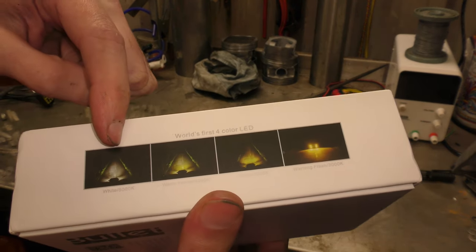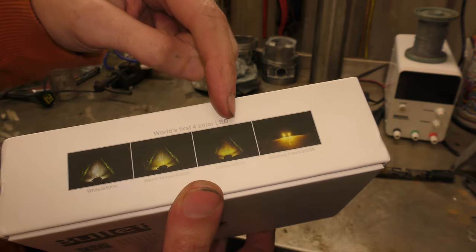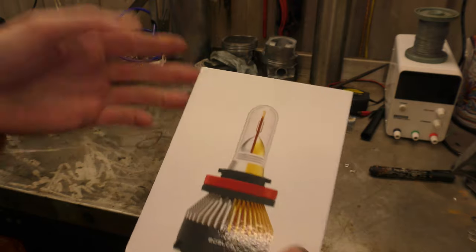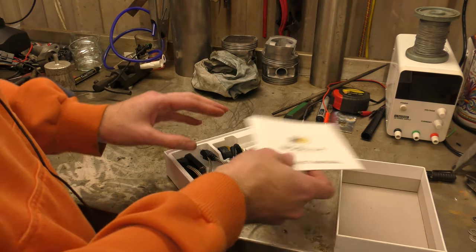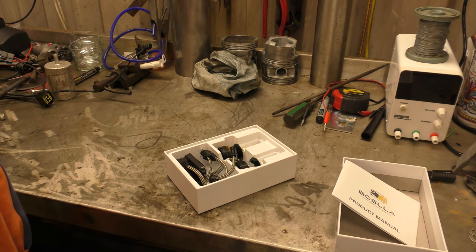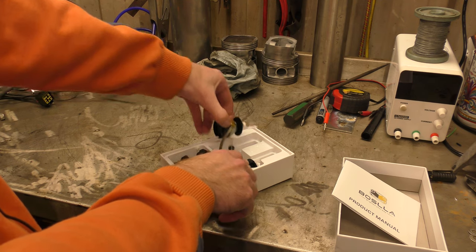So they're supposed to do white, white plus yellow, yellow, and then flash. Basically it's an LED headlight with two chips on it — one of them's white, one of them's yellow — and then it mixes in between them to get the desired colour.